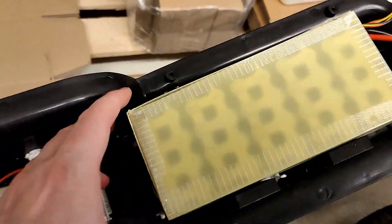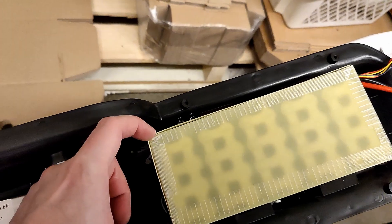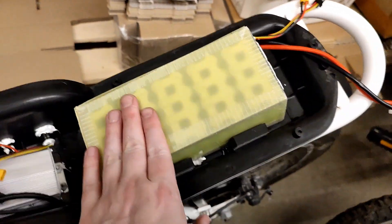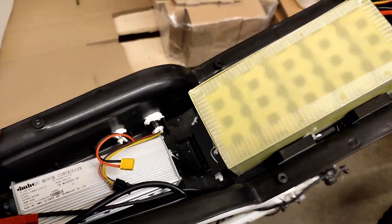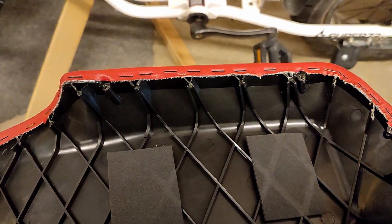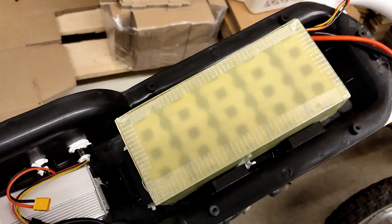Now it's upside down. We do have enough space to put the BMS in here, and we do have enough space to have 5P. We don't want to go any higher over the top than this. I don't think we will use 21700, but it's definitely doable. We don't know how much margin we have, so we won't do that.